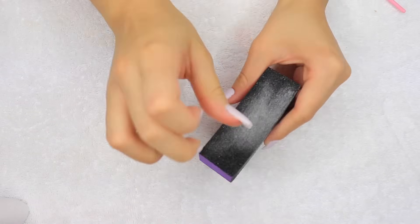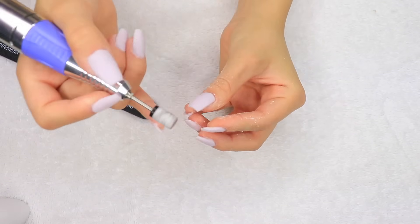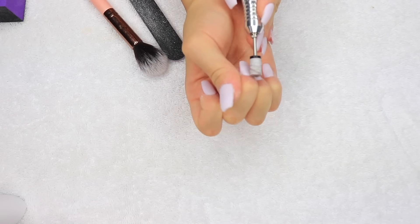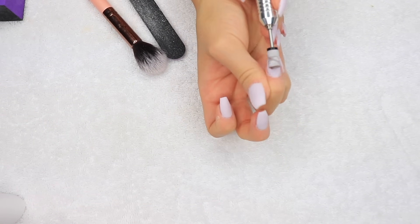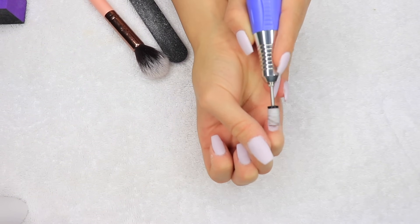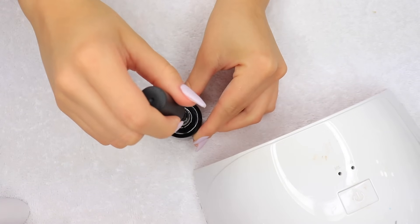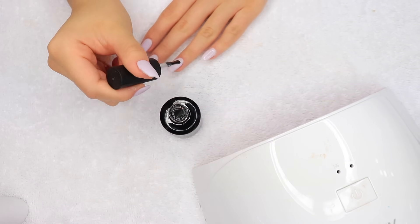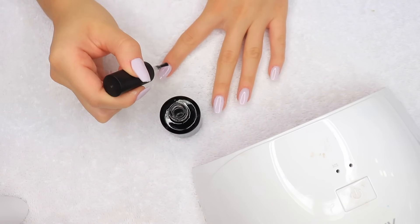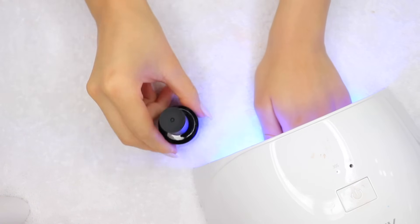These buffing blocks work really great — they really do help get rid of any bumps. Then lastly, I'm taking a sanding band on my e-file just around the cuticle area because I feel like I need that area to be a little bit cleaner. I just like to take my e-file over it one more time to make sure there are no bumps and my cuticle area is nice and clean. Now for my favorite part — I'm taking my Beetles gel top coat and applying one thin layer onto the top of my nails, then curing that under my UV LED lamp for a minute.